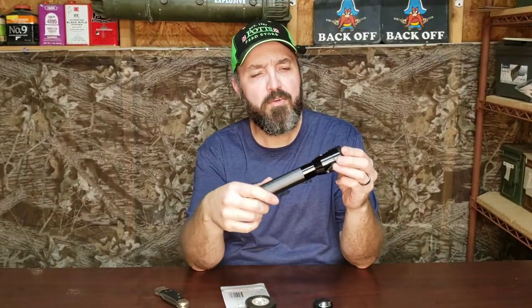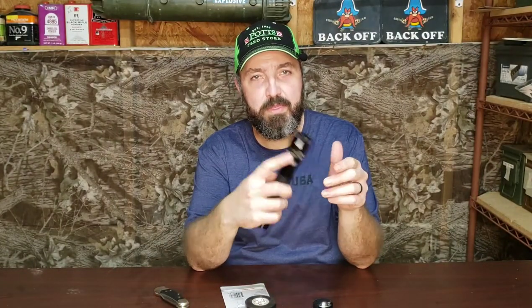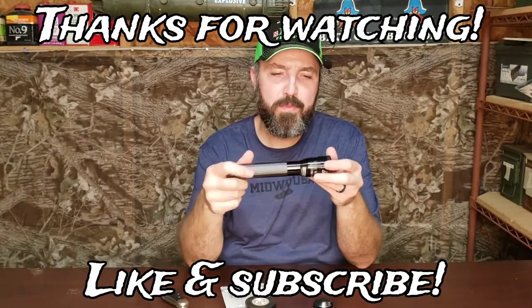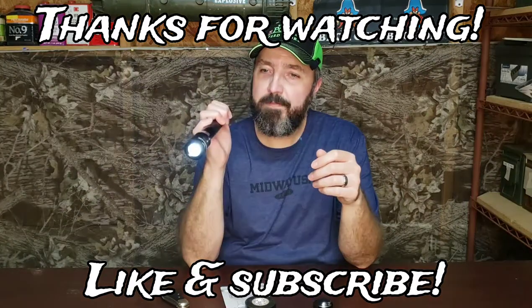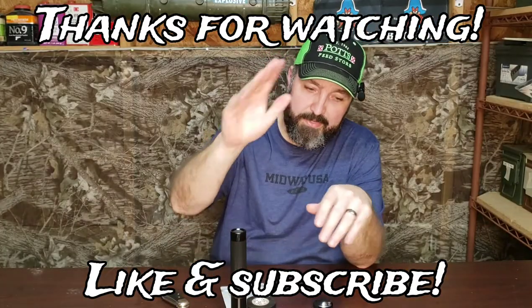Tell me what you think in the comments down below. Do you think this is something you would do to an old flashlight, or do you think it's more trouble than it's worth? Maybe you have one that was given as an award or has some special meaning that would make it worth the rebuild. Maybe you just like rebuilding old things. Anyway, let me know what you think. Take care. God bless.